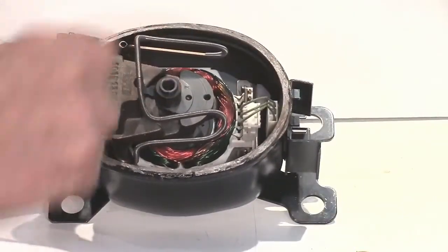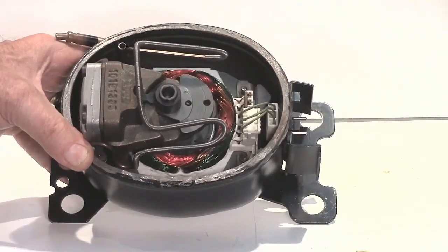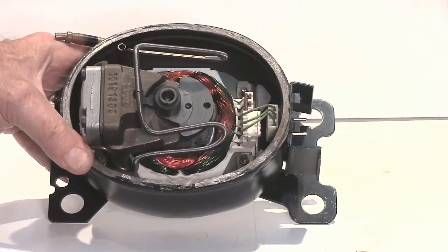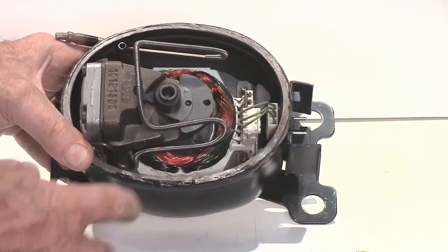You can see the motor — here's the shaft in the middle — and you can see the red, yellow, and green windings, the three windings of the motor itself.